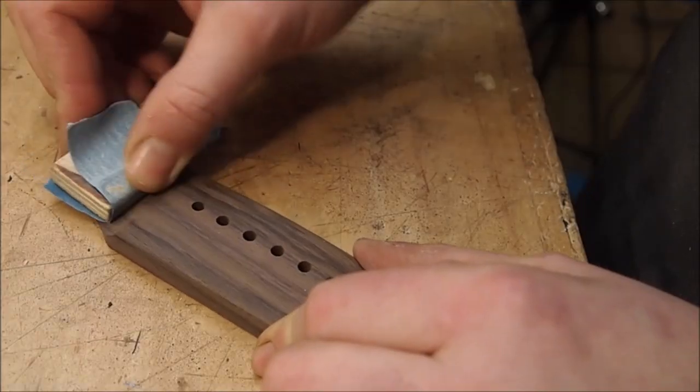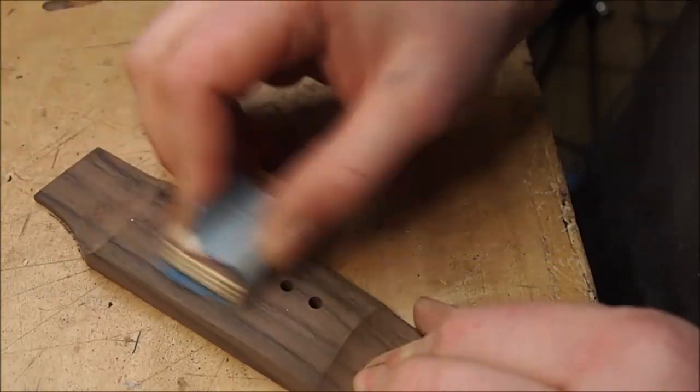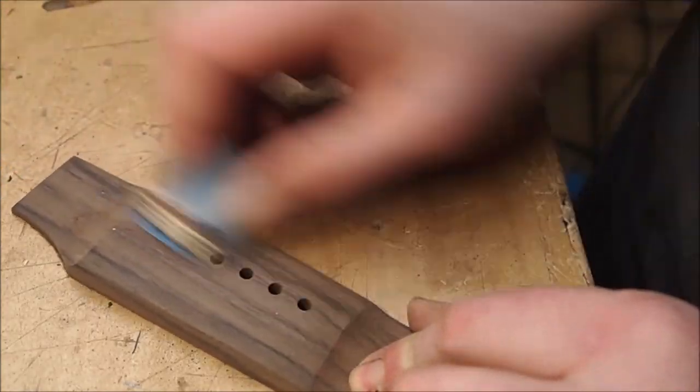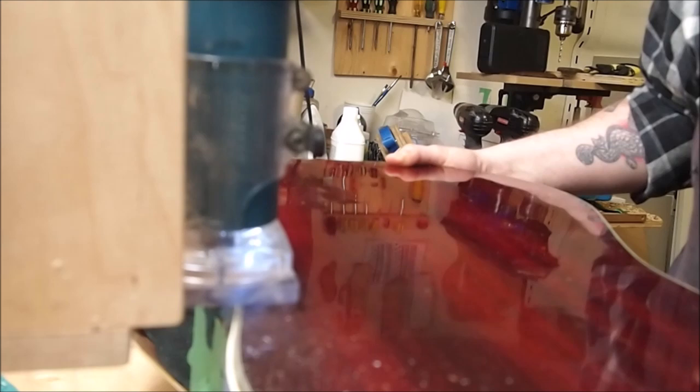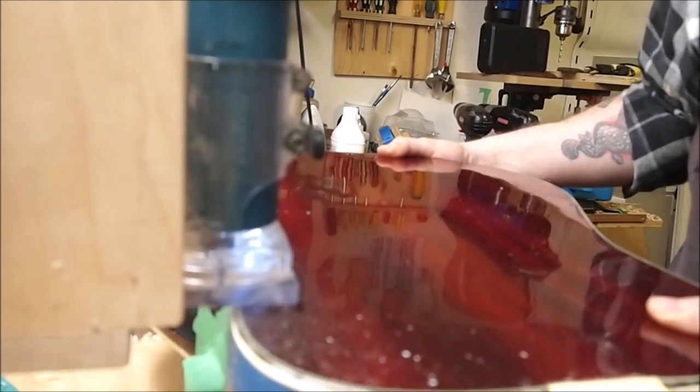Then it was time to do some hand sanding. I used my binding routing setup to cut a new channel for the binding and a one purfling strip. I must have used camphor as a plasticizer in that binding because the whole place now smells like Vicks VapoRub.